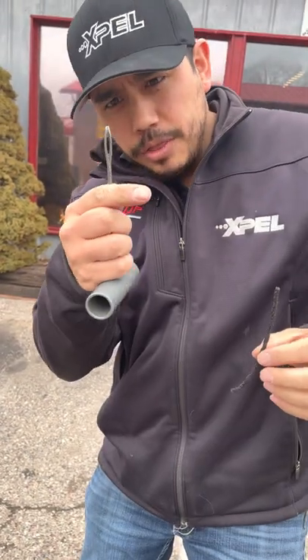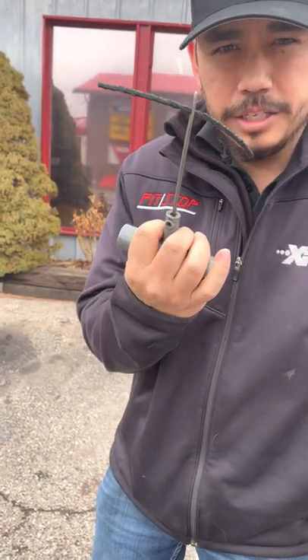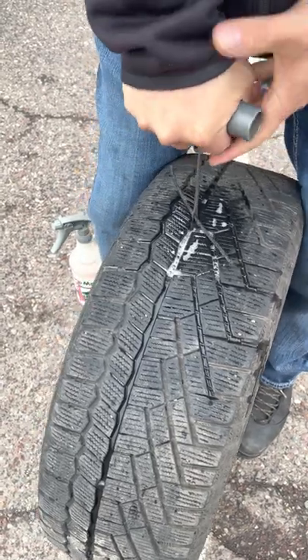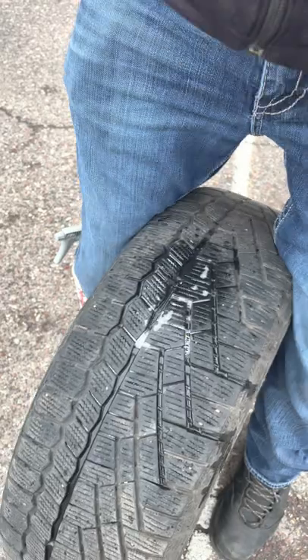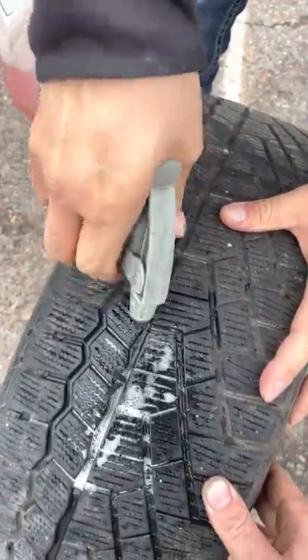Take one of your plugs, you string it through that eyelet, and this is going in your tire. Now your hole's fixed.